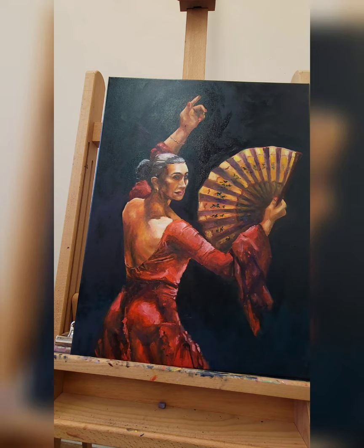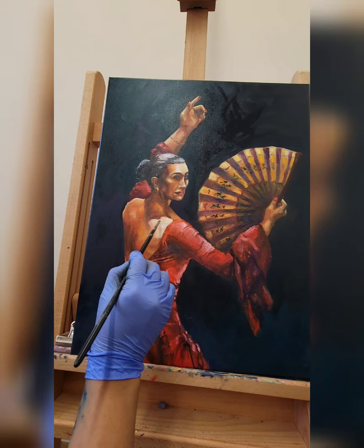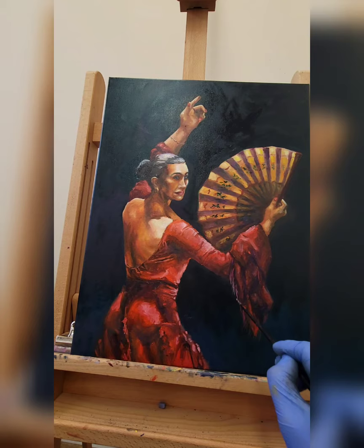I'm cleaning up the fan, making sure it reads cohesively and adding some highlights here and there. This is the most fun part — the finishing touches really make the painting and they're a lot of fun to do. You can add more highlights, give it more depth. I decided I wanted tassels on that cloth, so we're giving it tassels. At this point, giving it a highlight here and there, then signing my name and calling it a day. Here you go.